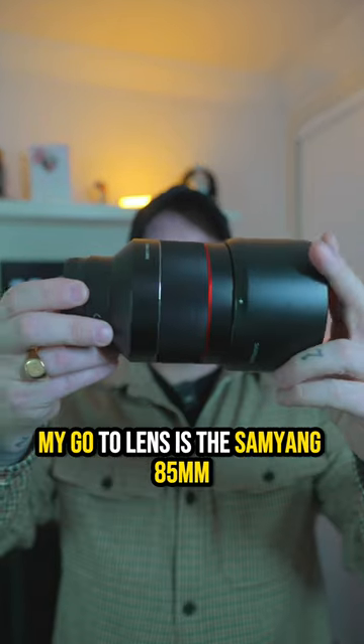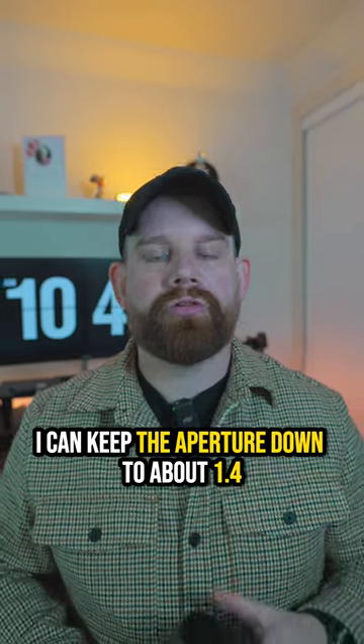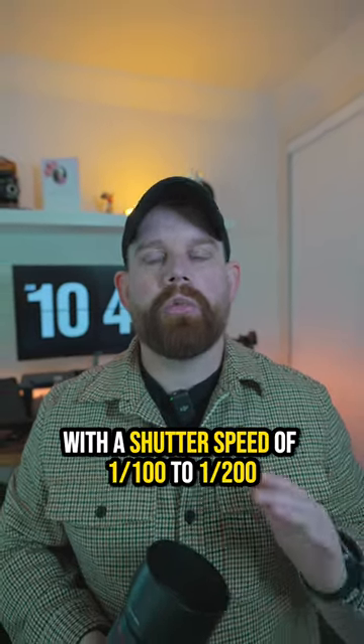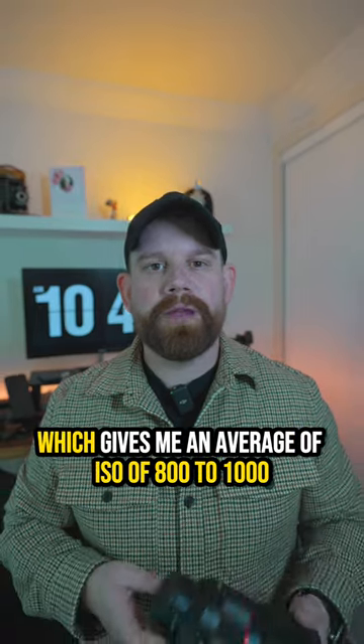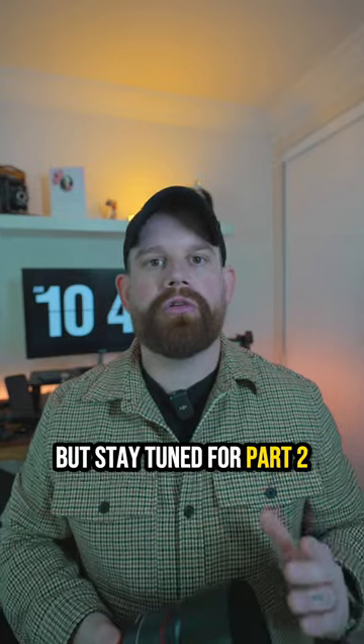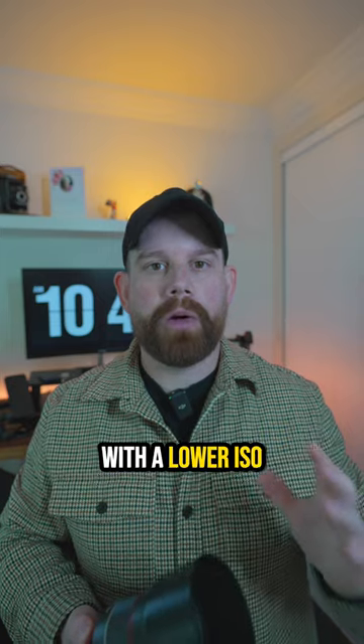My go-to lens is the Samyang 85mm. With this lens I can keep the aperture down to about 1.4, with a shutter speed of 1/100 to 1/200, which gives me an average ISO of 800 to 1000. But stay tuned for part two and I'll show you how I shoot faster street photography with a lower ISO.